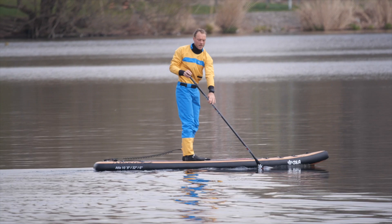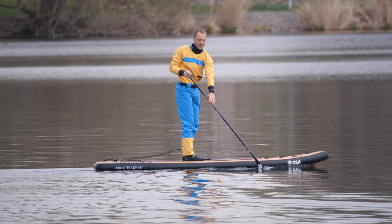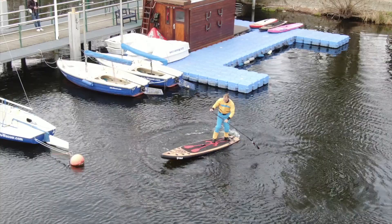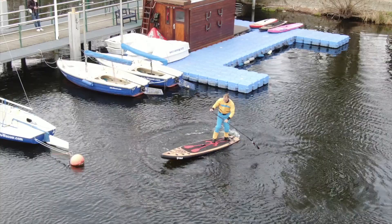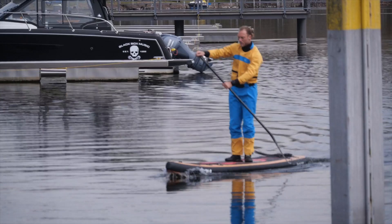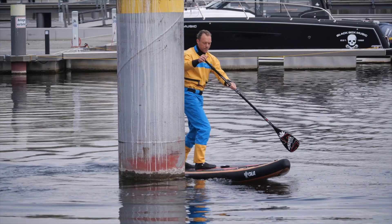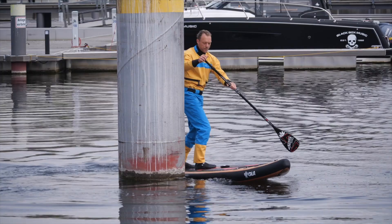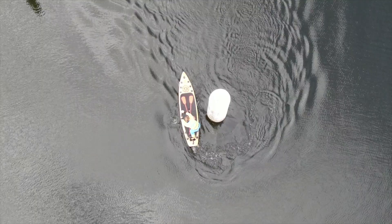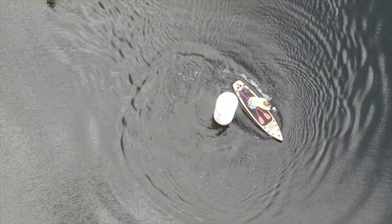The turn maneuverability is excellent. The moment I set a turning point, the board reacts immediately. In crossbow strokes I can actually turn the board 180 degrees — it is very responsive. The same in the pivot turn: I only need a small step back, not much, because the nose kick lifts the nose very easily. The board goes right to the pivot point. I need at least two strokes for a full 180-degree pivot in open water, but I can stop the turning movement again and bring it back into a straight line.